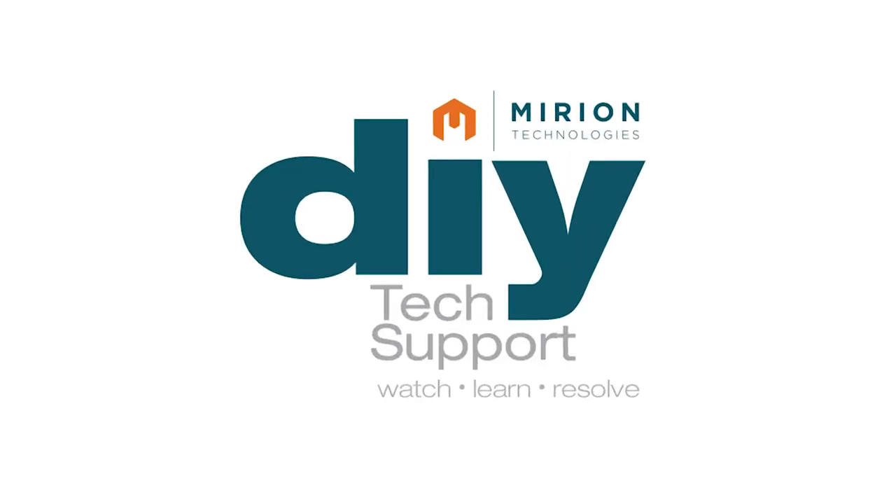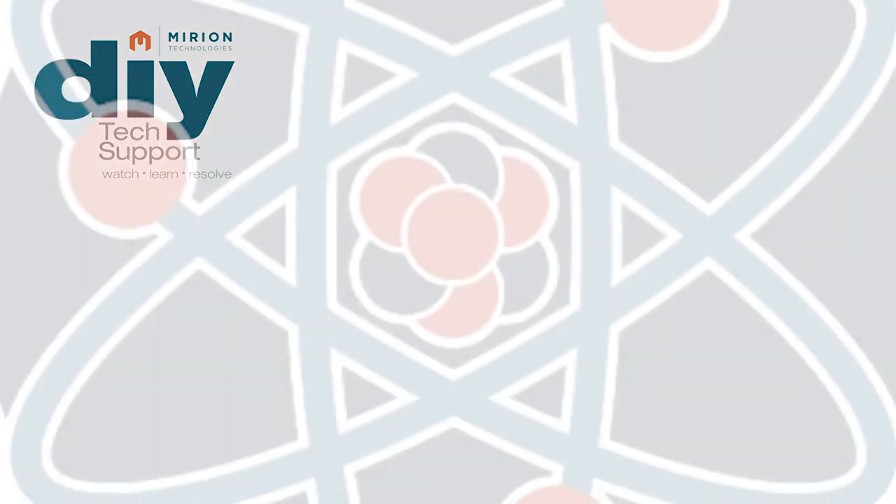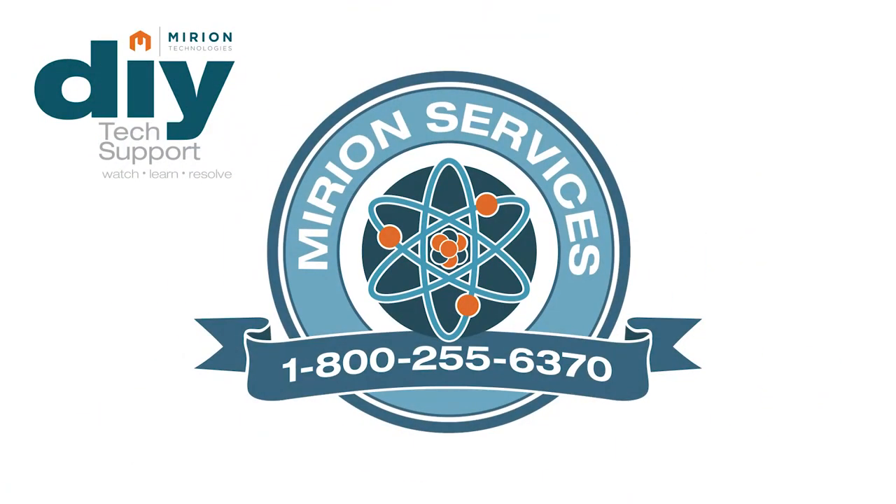We hope you found this video instructional and useful. If you have further questions, Mirion is here to help. We offer a complete technical support staff along with a fully trained group of field support engineers to support all your service needs. Please call 1-800-255-6370 for further assistance.